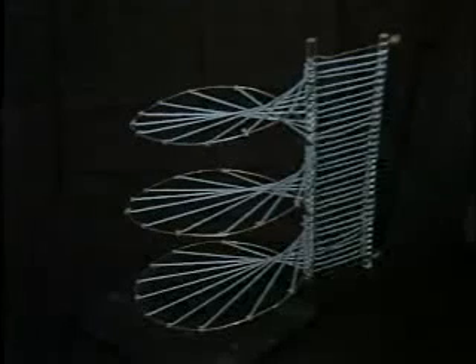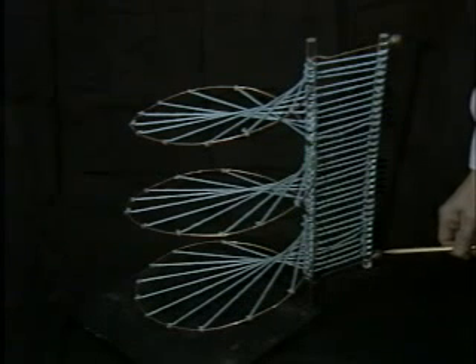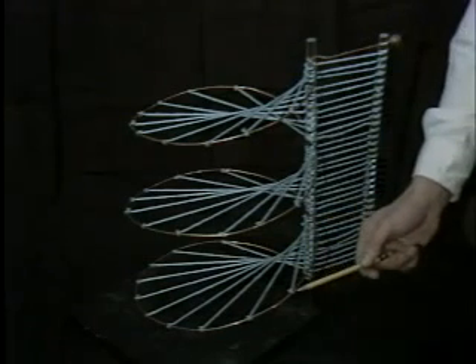For a many-turn coil, the surface used to define the flux linkage is often geometrically complex. For this three-turn coil, the surface is filled in by stringing yarn between a vertical rod joining the terminals in the external region to points on the wire, connecting points on the rod to points of increasing distance along the wire.